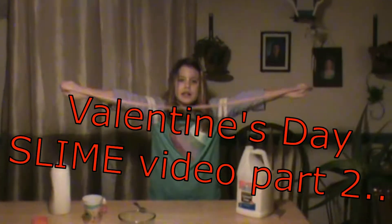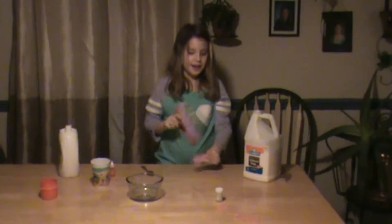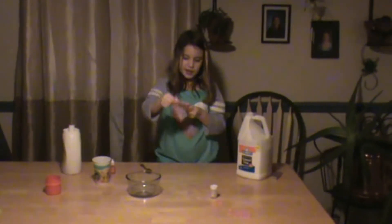Whoa, this is like longer than me. Hey guys, we're going to make another Valentine's slime.